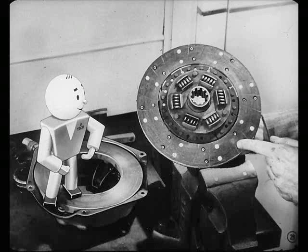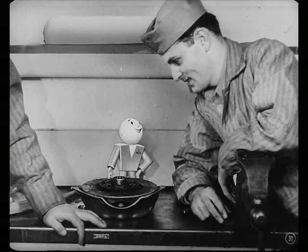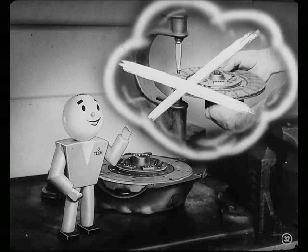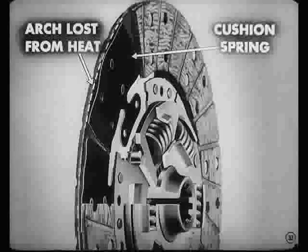It looks like this disc is all through. These facings are worn and should be replaced. Should I get new facings out of stock, Charlie? No, Pete. Refacing a worn-out disc sometimes doesn't pay. Better put in a new disc. Refacing might make the contact surface irregular unless you have the equipment the manufacturers have. Besides, if this clutch has been slipping very long, the cushion springs under the facings might have lost their arch from the heat.